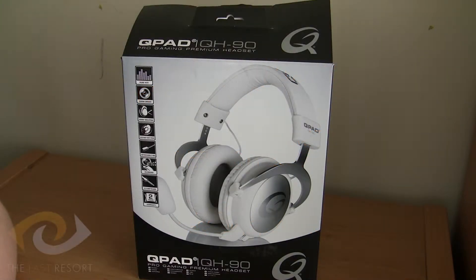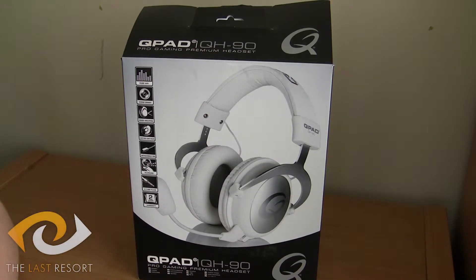Hello everybody and welcome to another hardware review for the TLR channel — that's The Last Resort. I'm the Dragonhat and I shall be reviewing the QPAD QH90 Pro Gaming Headset.